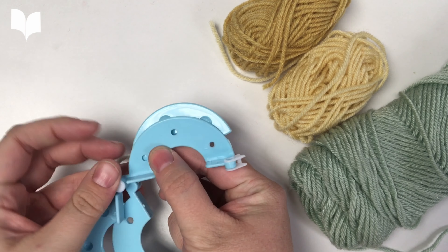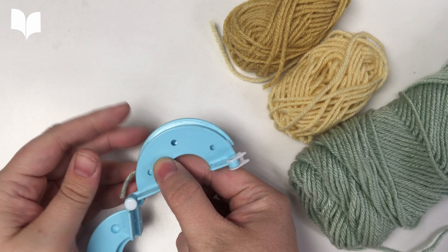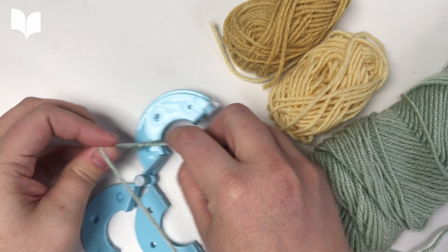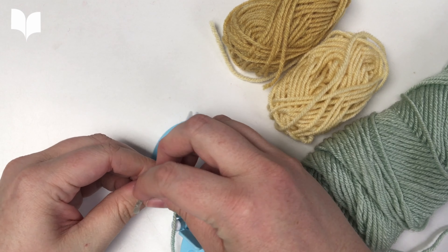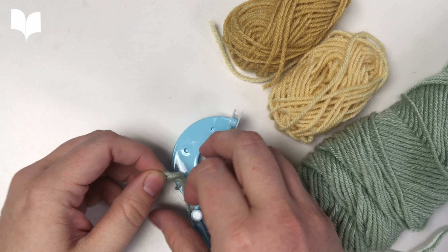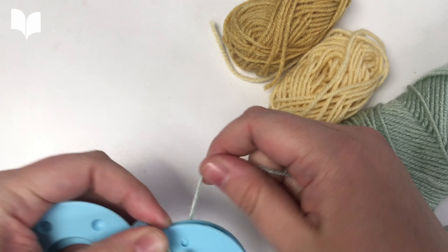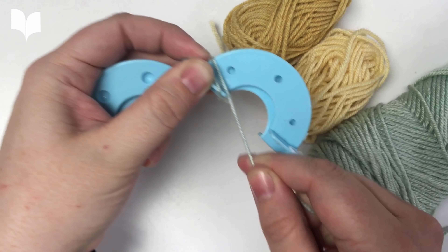We're going to take our first color of yarn and tie it around both pieces to get started. You don't have to tie this very tightly — you just don't want it to slide off while you get started. Next, you're going to want to wrap the yarn around each curve.